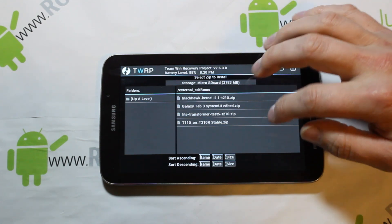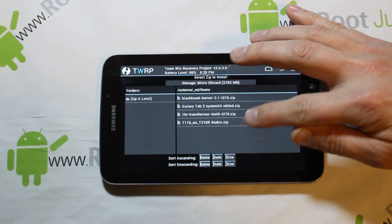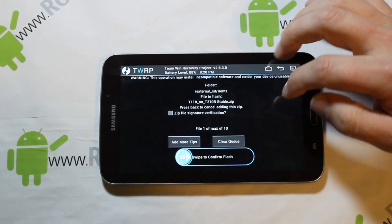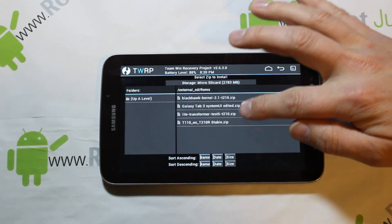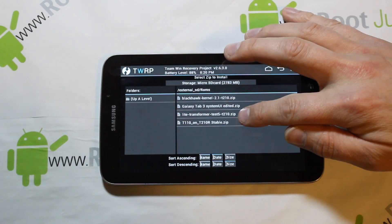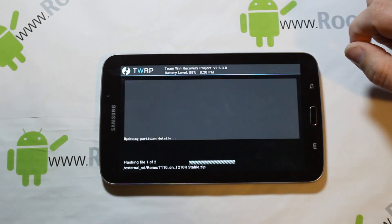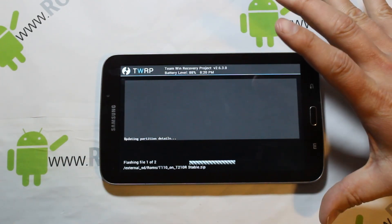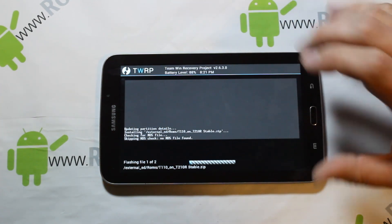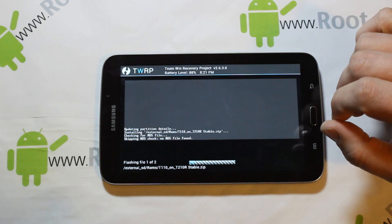Then go to Install and find your two downloaded files. The first one is the T110-to-T210R stable zip — select it. Then click Add and find the second file: the Light Transformer Test 5 T210 zip, which is the kernel. Select it. It should now say two files queued, then just go ahead and flash. This will flash the ROM and the kernel, putting you on Android 4.2.2 with the Blackhawk kernel.